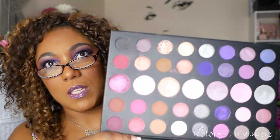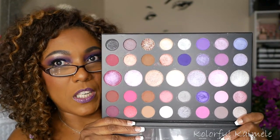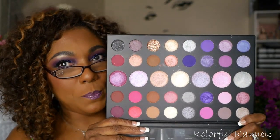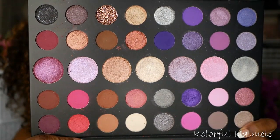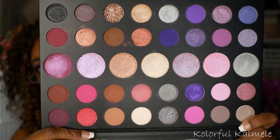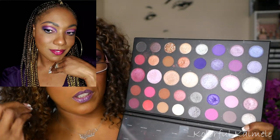Next I have a Morphe palette. This is the Morphe 39S — one of their rather large palettes. This palette, although it is very purple based, it does have some beautiful pinks and burgundy shades to help you create different types of looks. As you can see, this palette is very, very purple heavy. It's absolutely gorgeous. I really like this palette. It creates a beautiful purple or wine colored eye look, and it has a lot of different textures in the center, like topper shades.